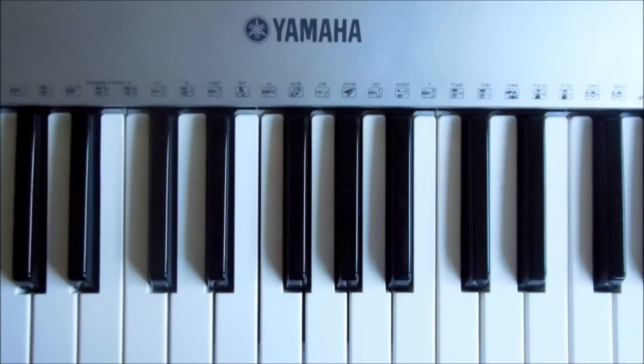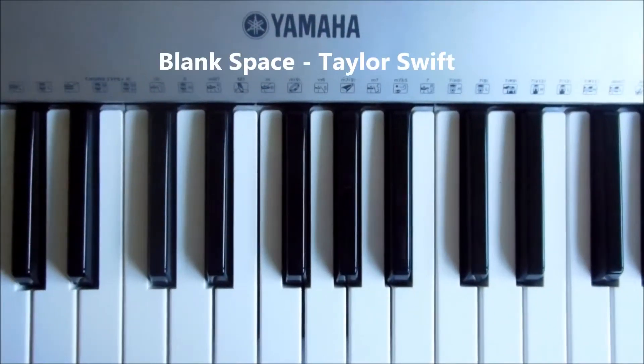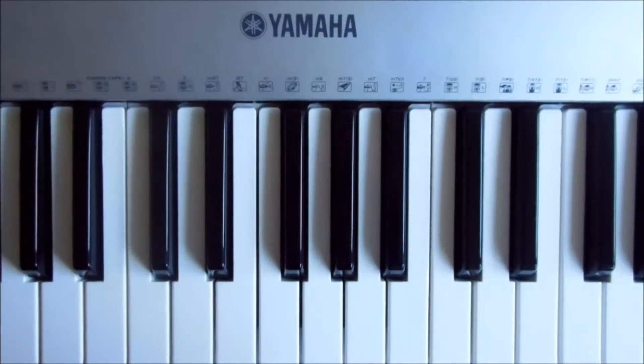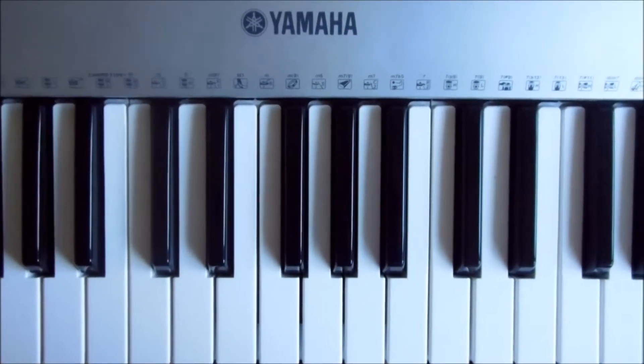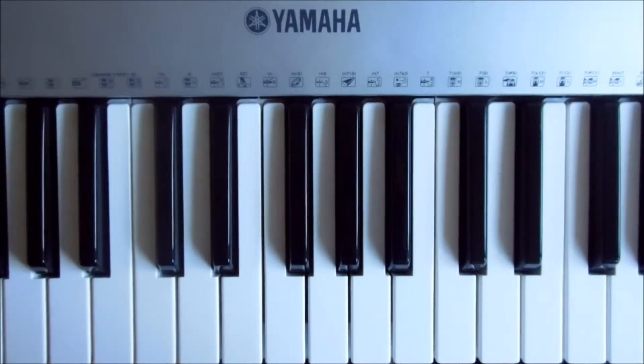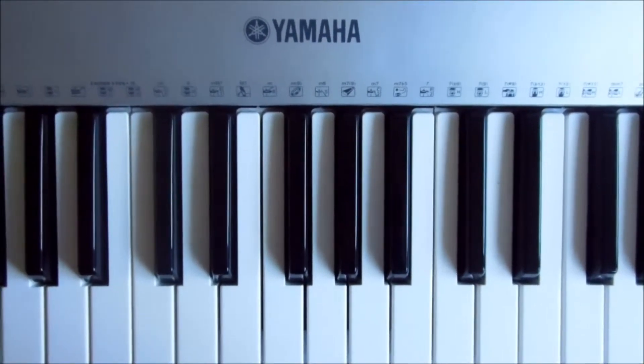Hey YouTube, Megaheevie here. Today I'm going to be doing a tutorial to Blank Space by Taylor Swift. First and foremost I'd just like to apologise for not doing a tutorial recently — I've been super busy with schoolwork and stuff, so apologies for that.